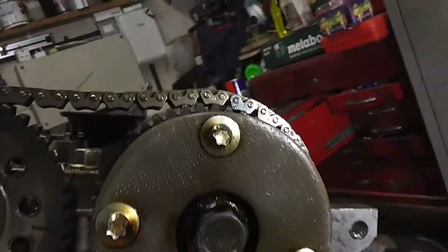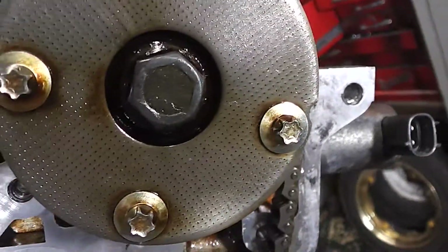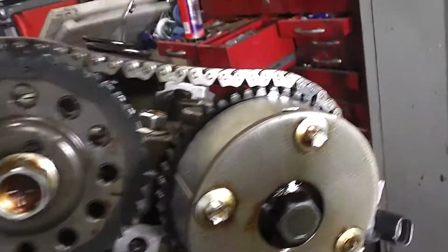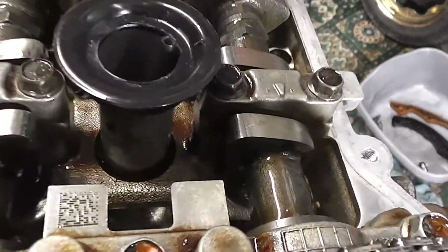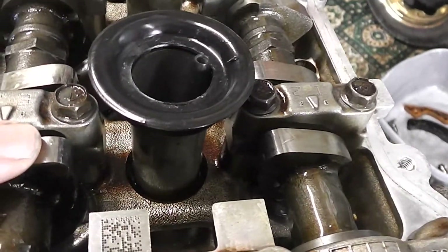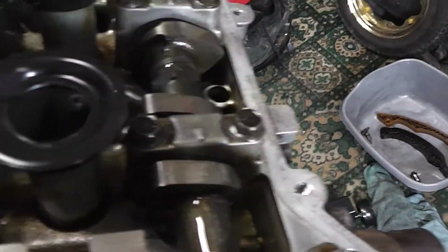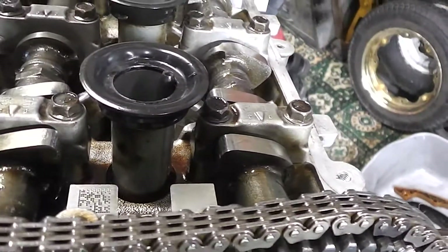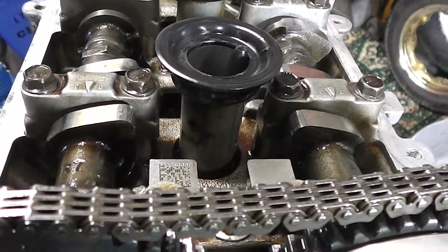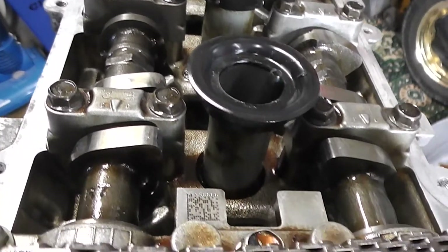So this is the VVT bit as far as I understand, which is oil fed from another thing at the side. So don't worry about that too much, because it should be right as long as the lobes are correct. If you look at the two lobes you'll notice that they're in the same place — the inlet and the exhaust. Hopefully you can see that and it gives you a bit of an idea, though I'm not 100% sure whether this is correct.